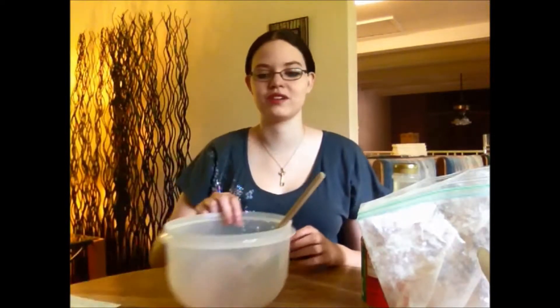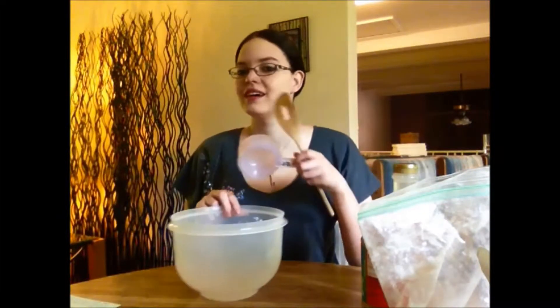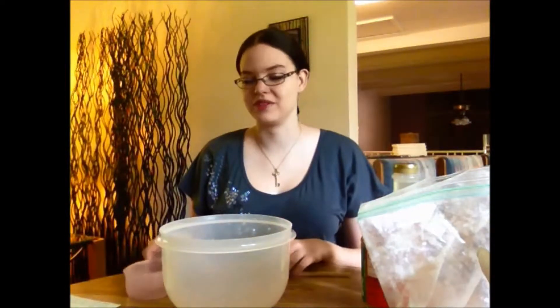We're doing peanut butter balls and hot dogs, and that's pretty much it. They're both really quick and easy. The hot dogs we're gonna be doing on a grill — most campsites have those little crappy grills, or you can bring your own. So peanut butter balls — this is my mom's recipe, and I've never made them before by myself without a parental unit. So this is gonna be fun.